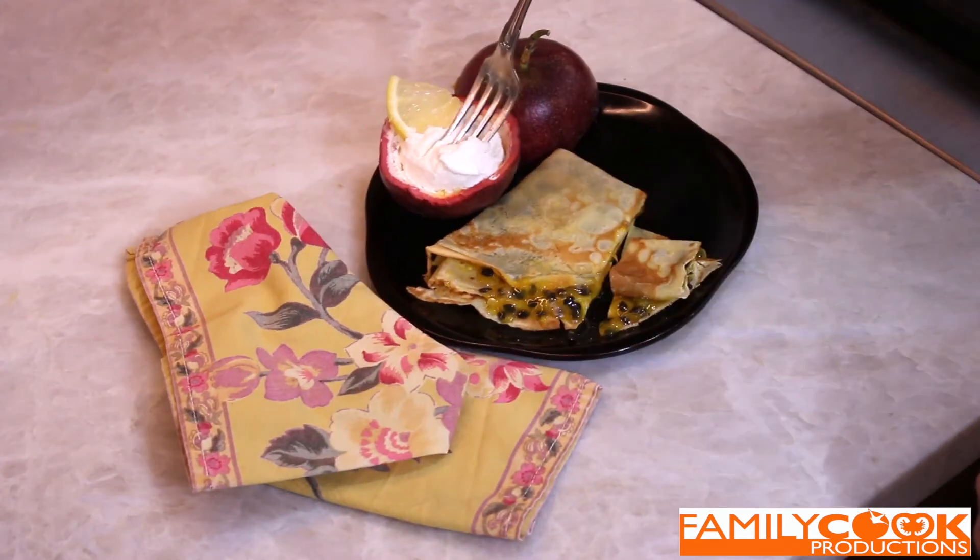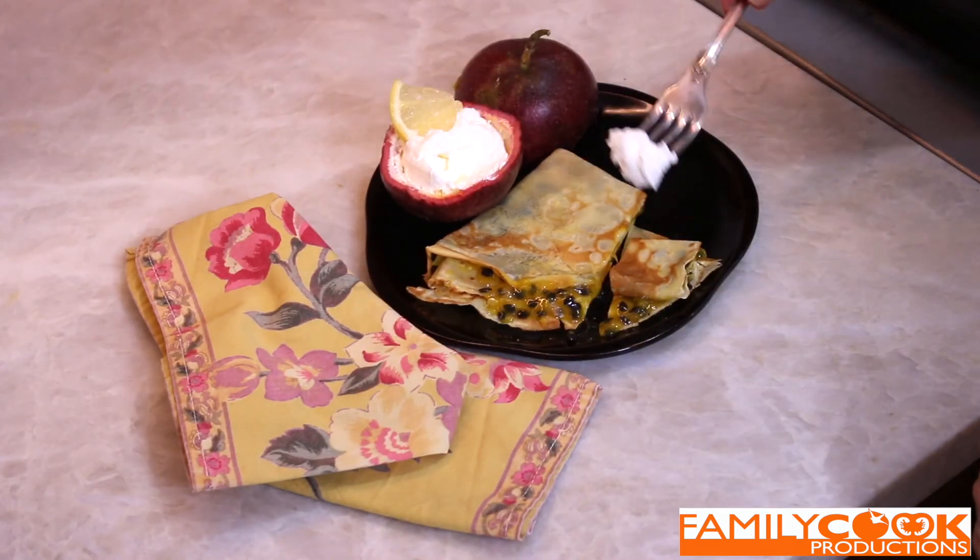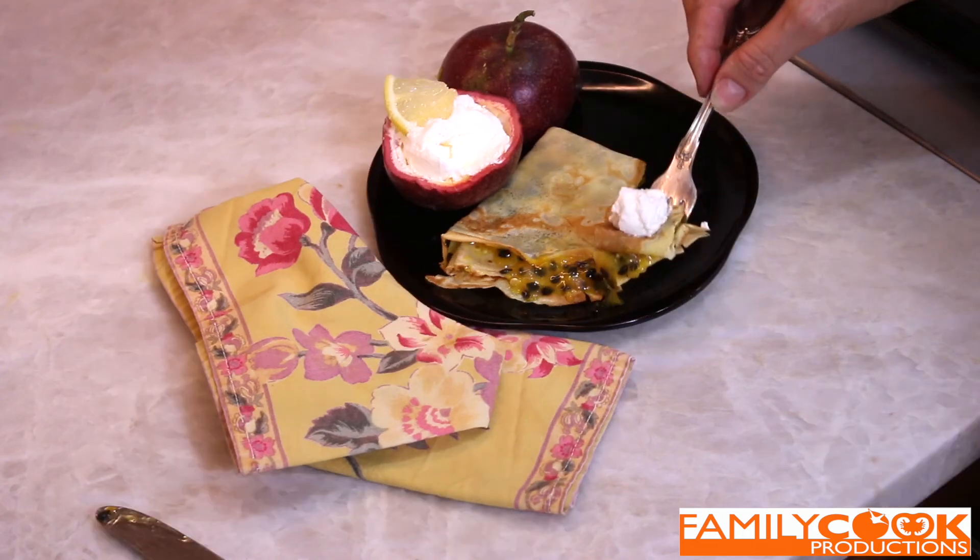When we cook, we take charge of our health. And that includes delicious desserts.